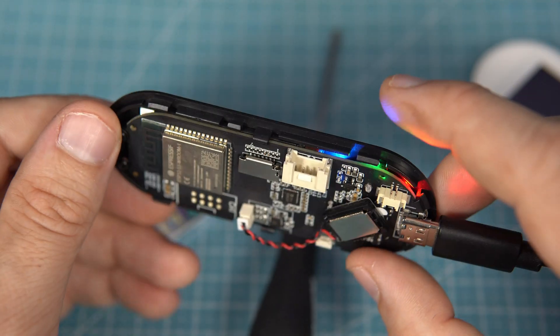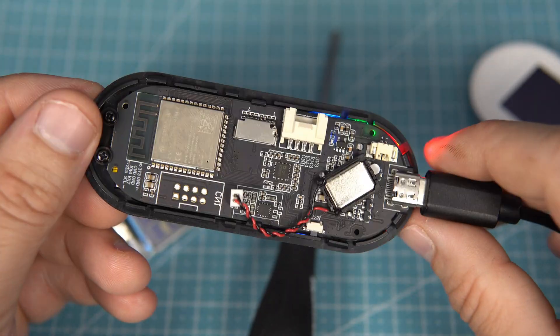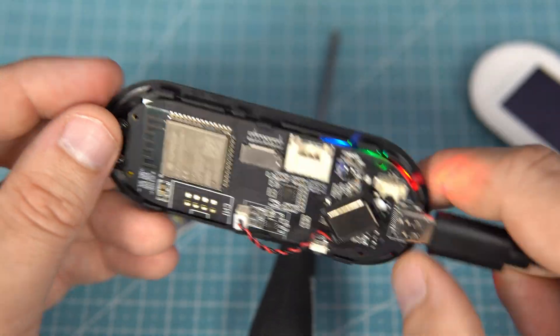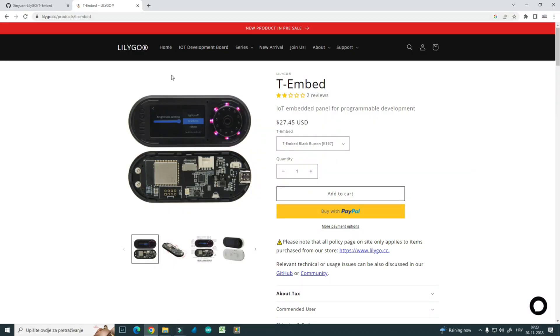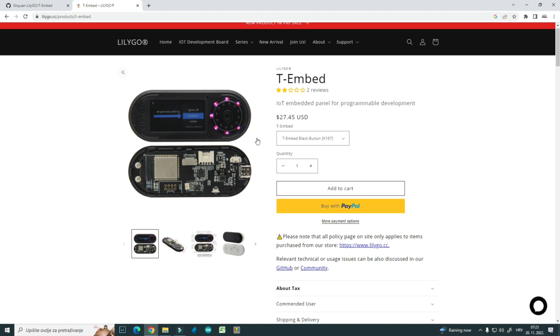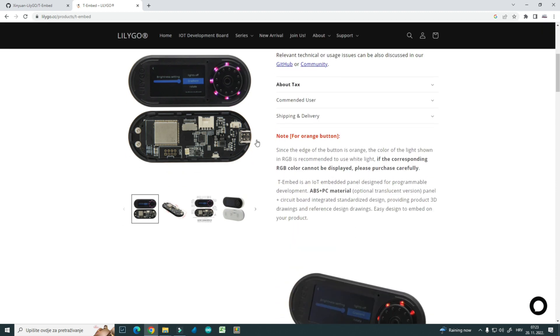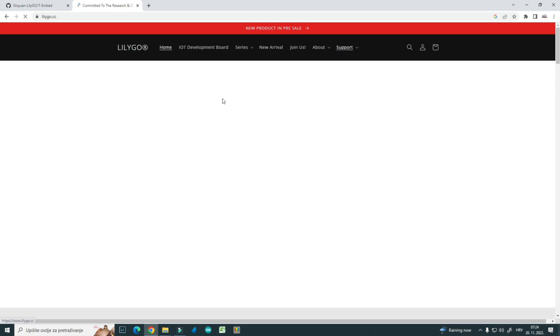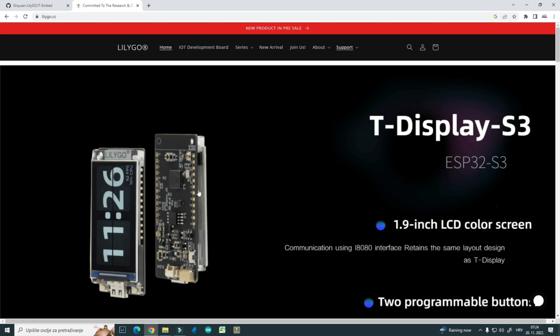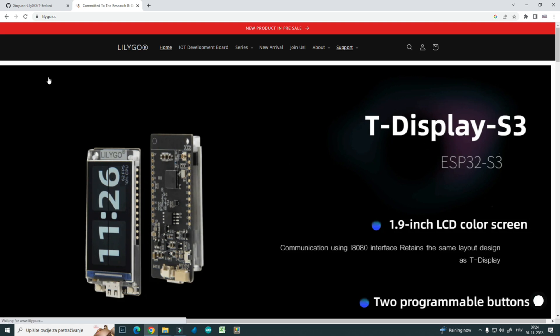I think this would be a great addition to my collection. T-Embed was released a few weeks ago and you can check it on the new LILIGO website, where you can find all their products — including my favorite T-Display S3.